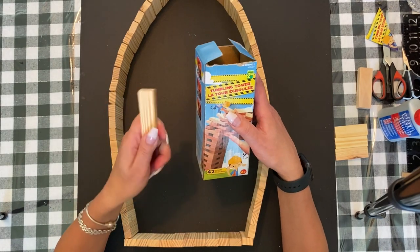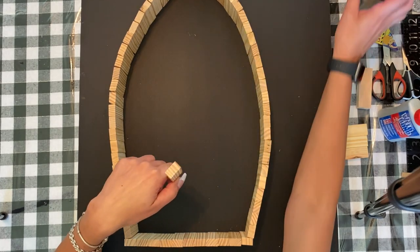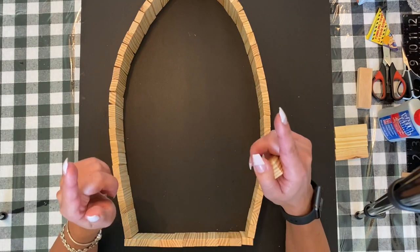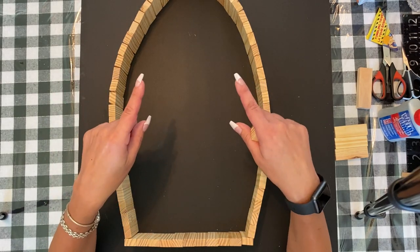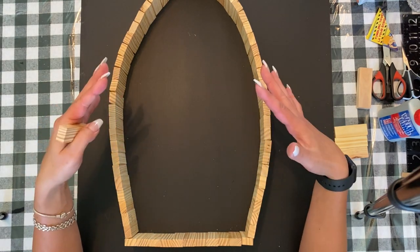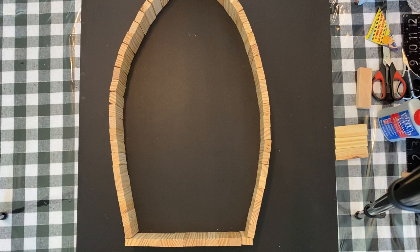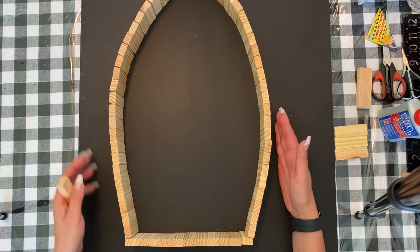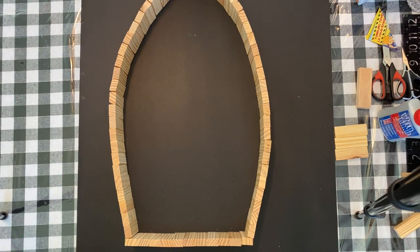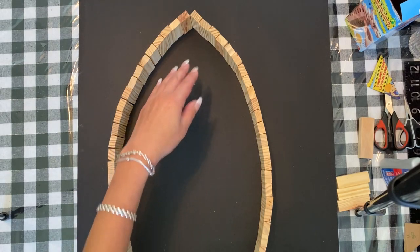I don't have the measurements of the Dollar Tree ones, but I believe these are going to be very close. On screen right now you can see the top of the boat layout. I have 11 on the bottom, and 25 and 25 on the sides — I'll just move my camera so you can see the tip. That's the top part.